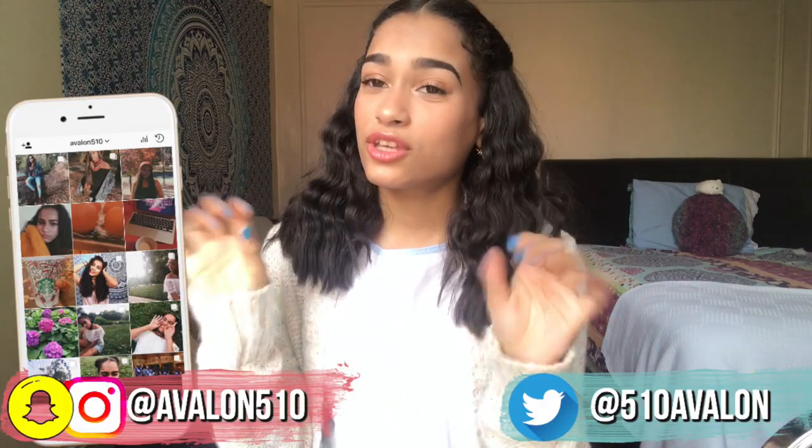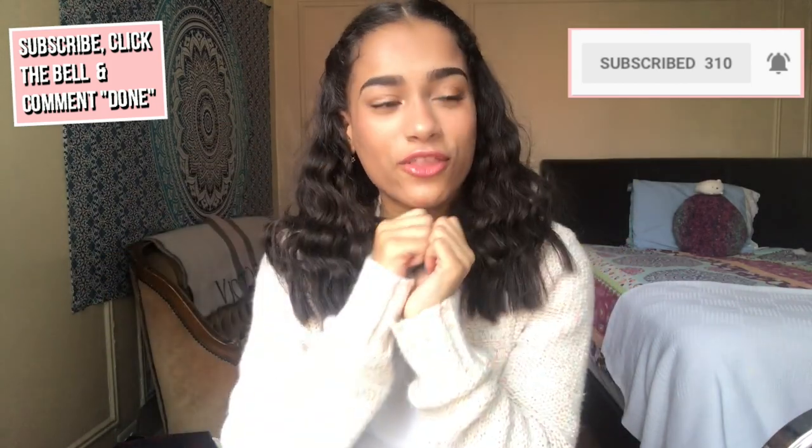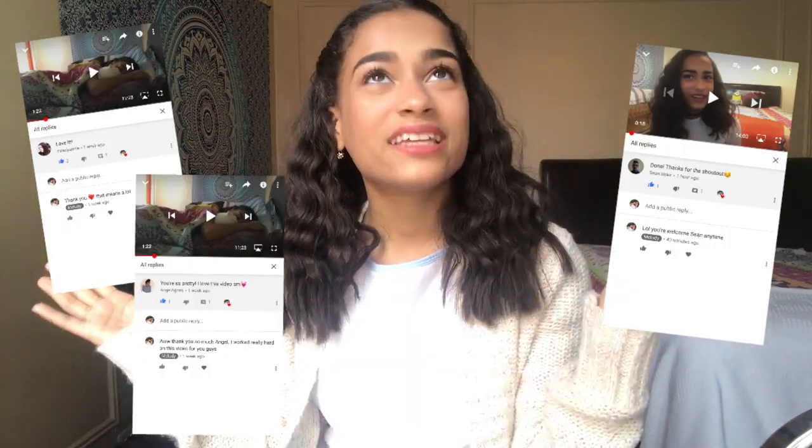You guys should follow me on my Instagram — there's a new feed coming soon and I'm super excited for it. Also, subscribe down below, click the bell, and comment 'done' when you do all that. I will shout out anyone who does that in my next video. But yeah, let's just get started with this video!